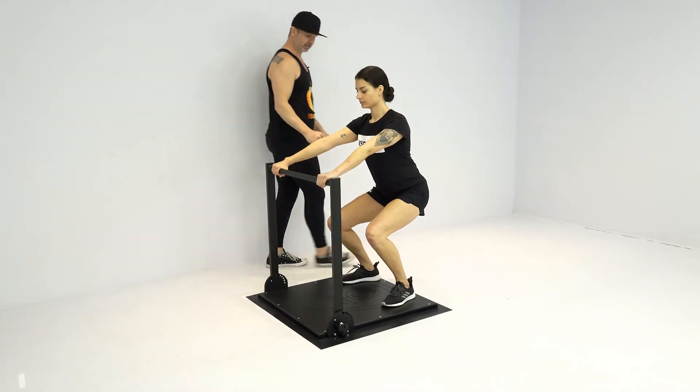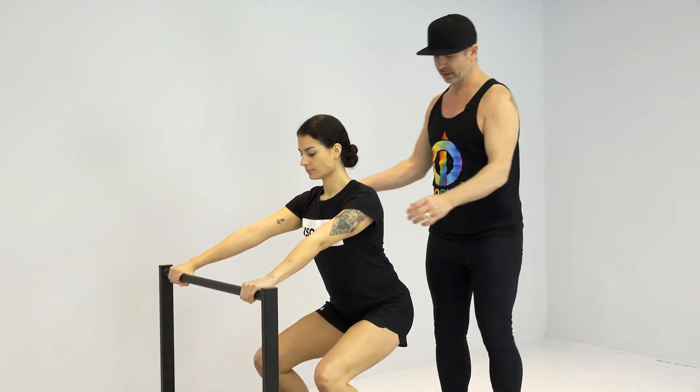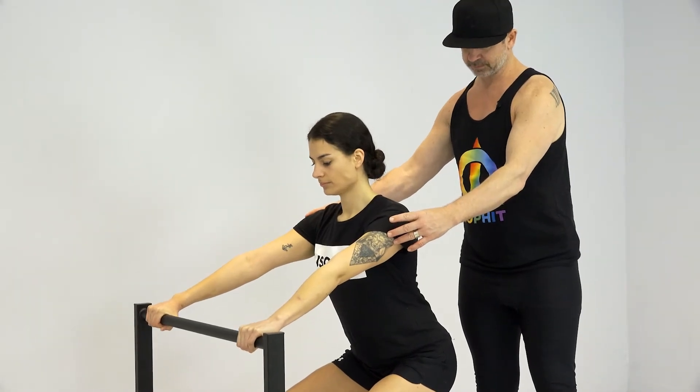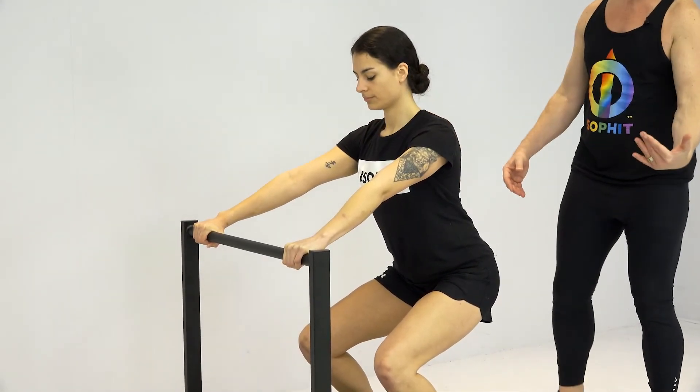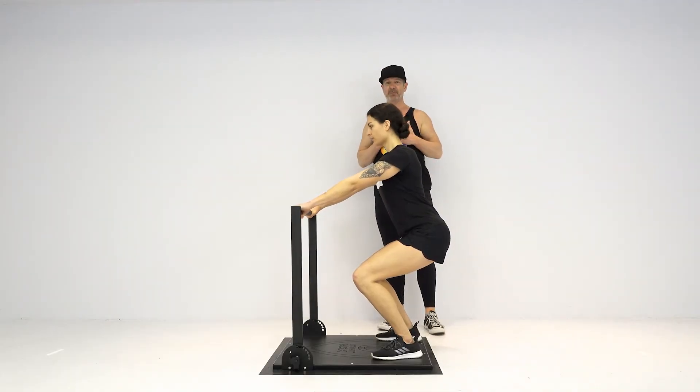Firm grasp on the bar. Depending on how tall you are, it might actually be more of a half squat. Pulling out, working the posterior deltoid as well as the quads. Focus on keeping a nice upright posture.